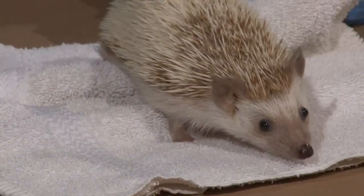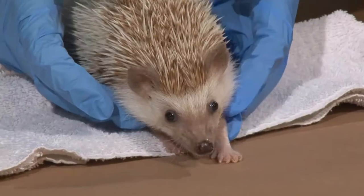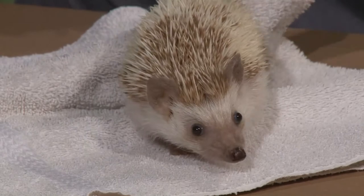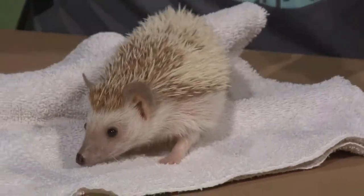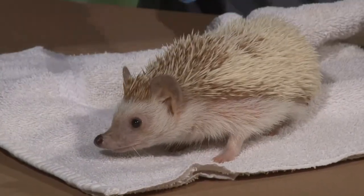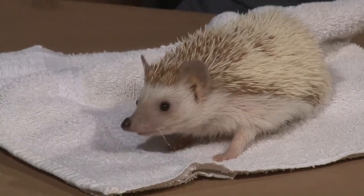You said earlier that she's a pygmy hedgehog — what does the word pygmy mean? Pygmy typically means that it's a little bit smaller than they normally would be. So if you've ever seen a pygmy hippo, they're going to be a smaller version of a hippo. She's kind of a smaller version of a hedgehog — they can get a little bit larger, but not overly much. She's a domesticated version, so she's going to be that smaller version than you would find in the wild.